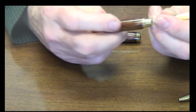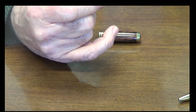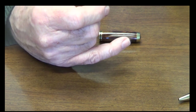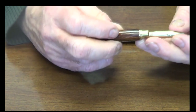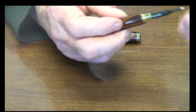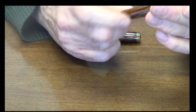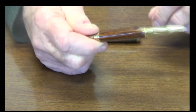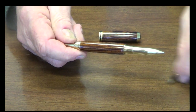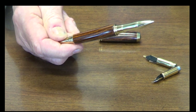It is also designed so it will take either the converter, so that they can use bottle ink, or it will also take a cartridge. So if you want to, you can sell this pen as a convertible pen. Or you can change it on the fly if your customer says, 'I would buy that if it was a fountain pen.' You no longer have a problem with the threading not working. All those front ends will work on our new Junior George line.